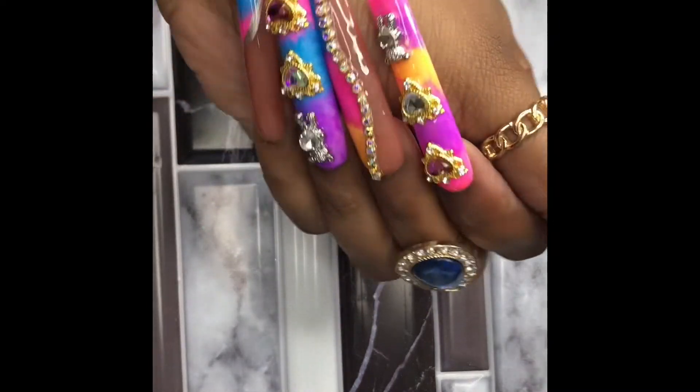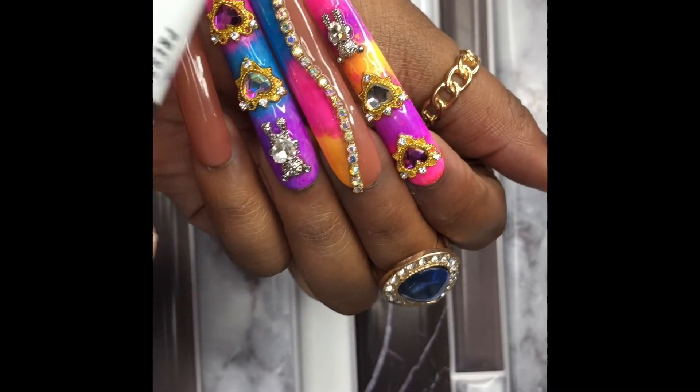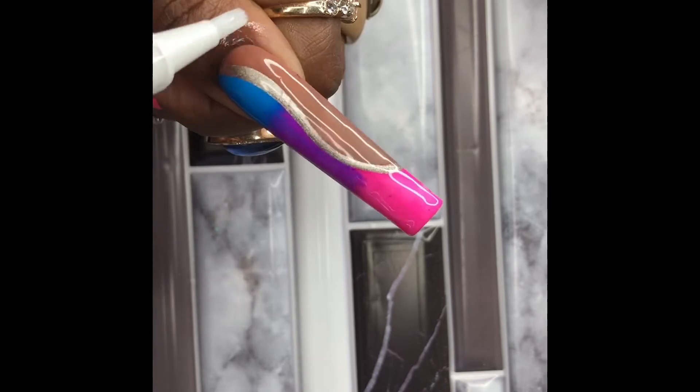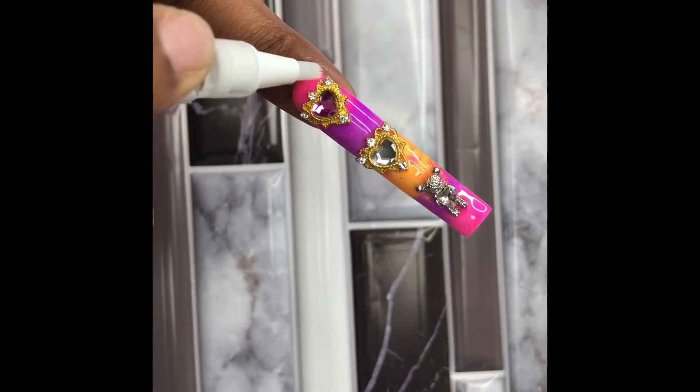Now that they're all on and looking pretty, we're going to use our cuticle oil, also located on our website. Cuticle oil keeps our nails nice and healthy and oiled up so they don't look all crusty and dry — and we don't want that.